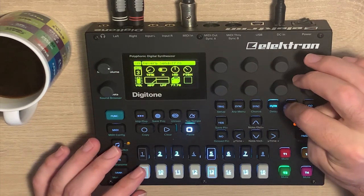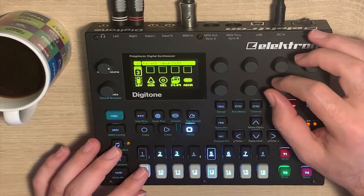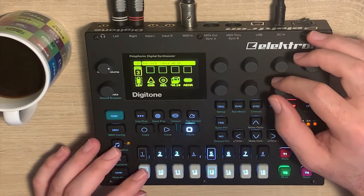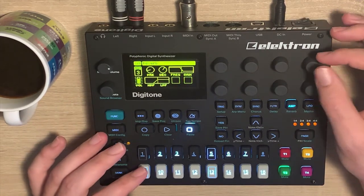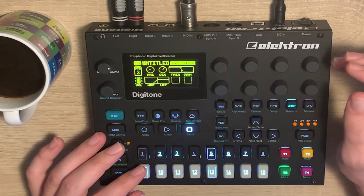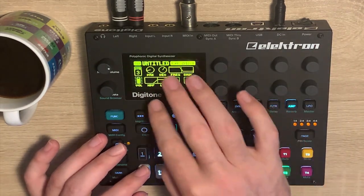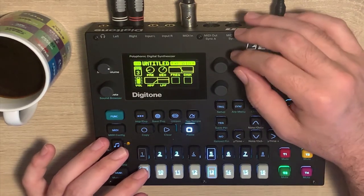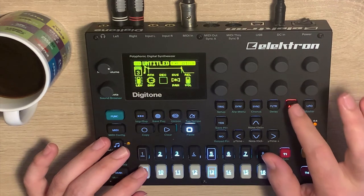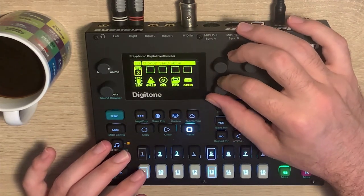From the amp page, I changed the reverb a little bit from its default setting. I used a lot of high shelf attenuation, also the high pass filter, and a pretty long decay. Okay, that's that — now to add more juice, let's give it some chorus.